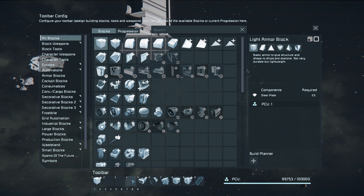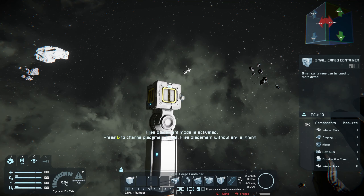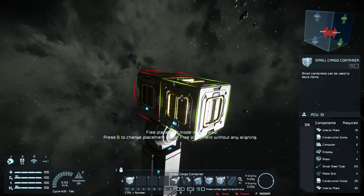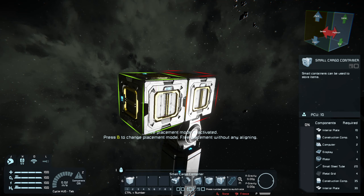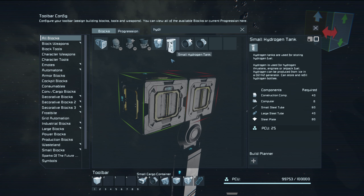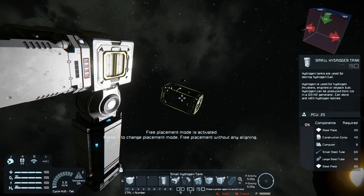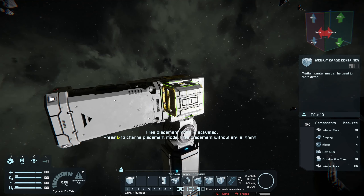Hello and welcome back to Space Engineers. Today we're going to try to build a ship and this is going to be terrible. It's going to go really bad because I have a rough plan of what I want to do, and that's it. I don't have anything else mentally prepared for this, so it's going to be a little rough, but we're going to see what happens.